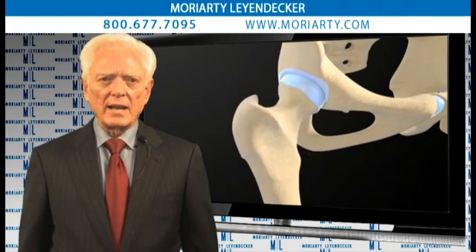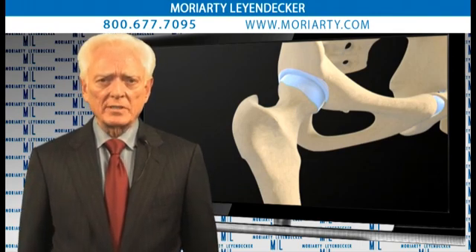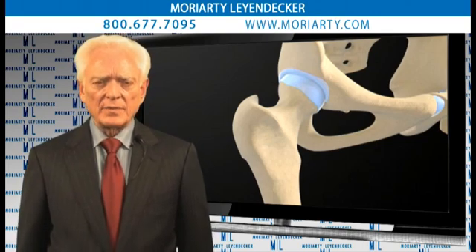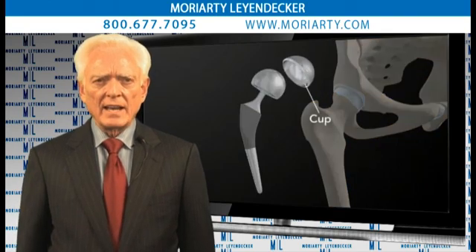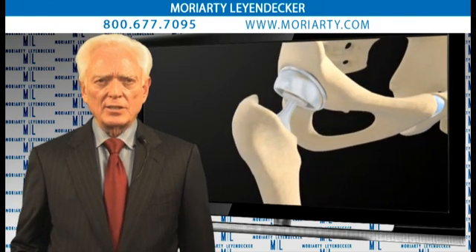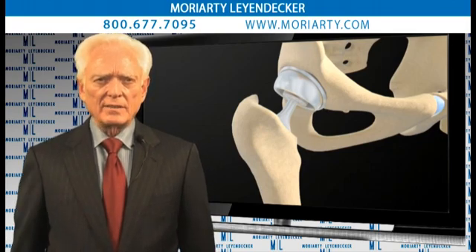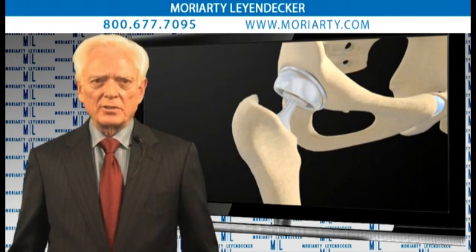Now, this involves replacing the femoral head, as you see, and replacing the acetabulum with a prosthetic device. The particular prosthetic device we're concerned about in this litigation is the Depuy ASR. It's a two-component device which consists of the acetabular cup, the femoral head, and the femoral stem. The acetabular cup fits into a cleaned out acetabulum, and the femoral stem goes down into the femoral bone, and then the two function as the original design.